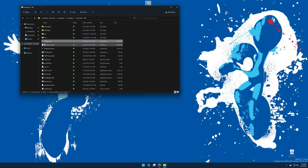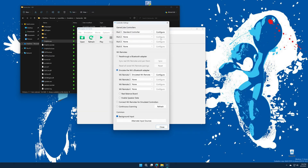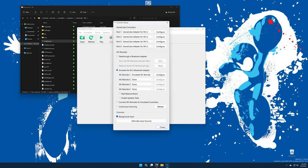Open up your Dolphin emulator and navigate to the Controllers tab. For ports 1 through 4, change the setting to the GameCube adapter for Wii U. If you click on one of the configure boxes, you can enable or disable rumble. You can also disable rumble by unplugging the gray USB cord from the Wii U adapter. You can also simulate DK bongos if you want to plug those in. Once you have all four ports set, go ahead and click Close.